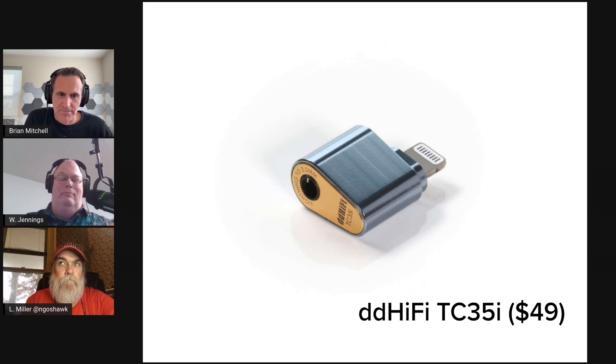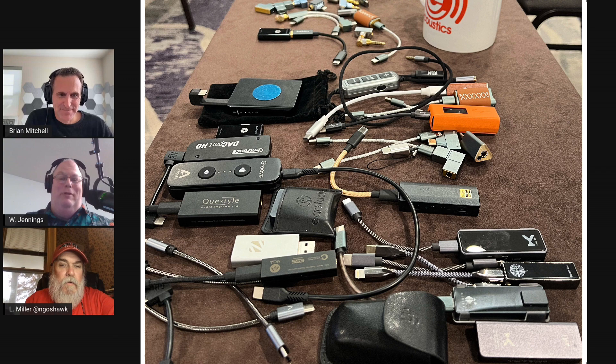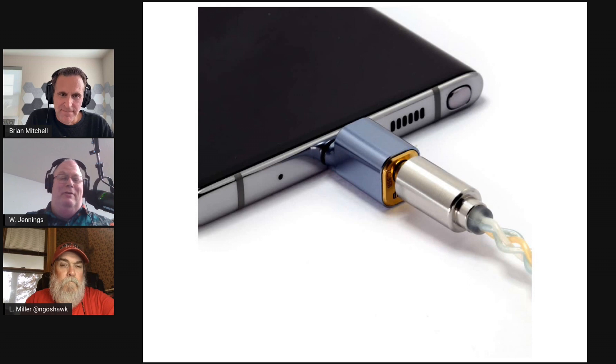The one on screen here is made by DD HiFi — the TC35i — with the Lightning connector. They also make one with a USB-C connector, a similar version but super tiny. How do they cram so much technology into such a small device? These were kind of the darling of the show when we went to Long Beach. We had probably 30 dongles out there in price ranges from absolutely inexpensive to ridiculous, and these probably got the most attention because of that size.